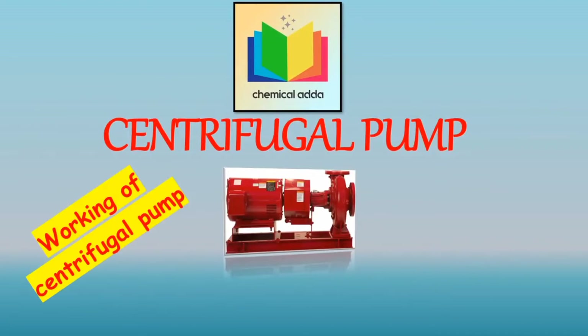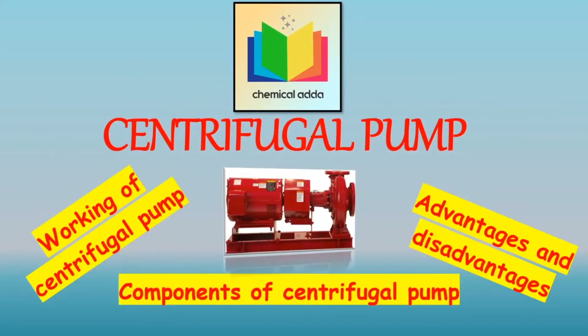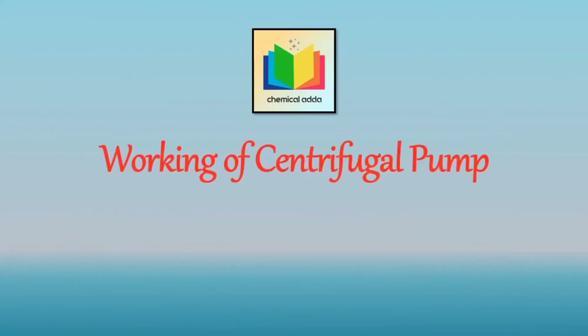We will cover the working of centrifugal pump, advantages and disadvantages of centrifugal pump. The link for the video of the components of the centrifugal pump is given in the description box. So first let's see the working of centrifugal pump.